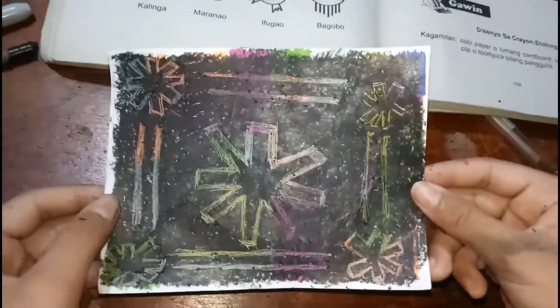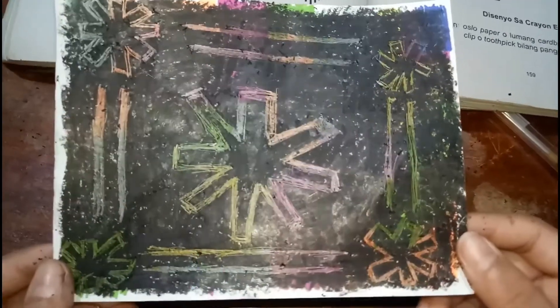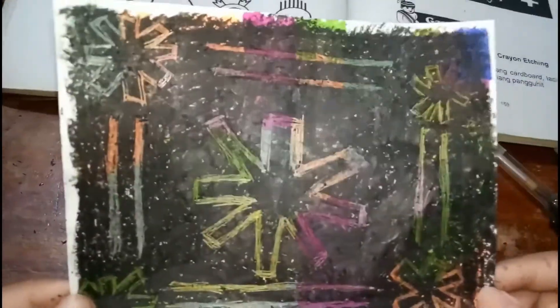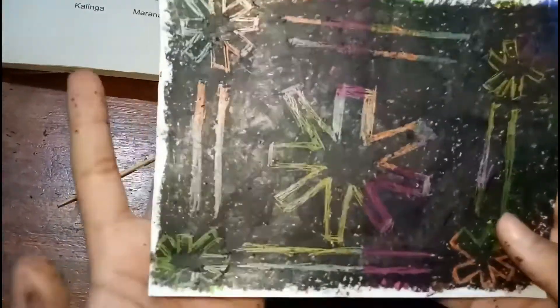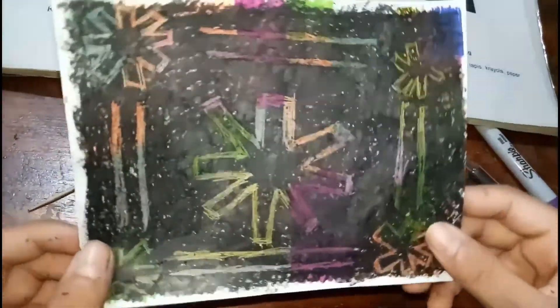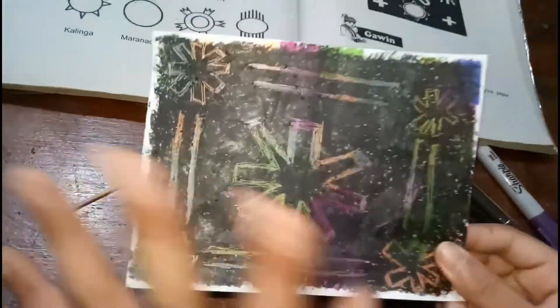And look, guys — this is our finished art. This is a star motif from Bagobo. And like and subscribe if you like this, because it's so cool and colorful. I like this one — it looks like a rainbow. Thank you. Bye.